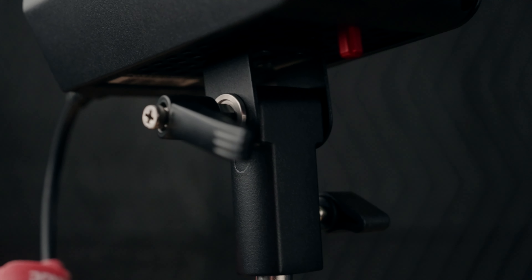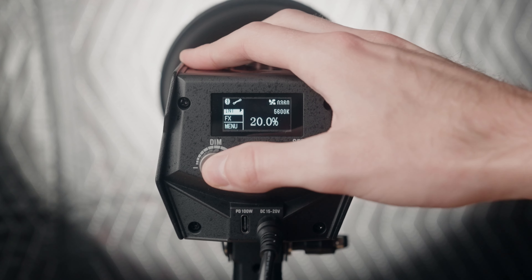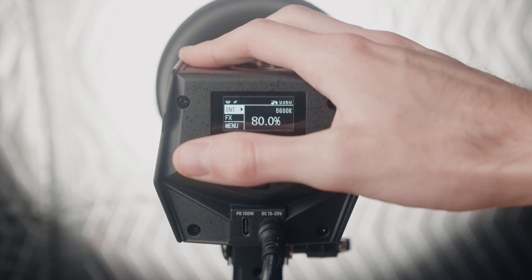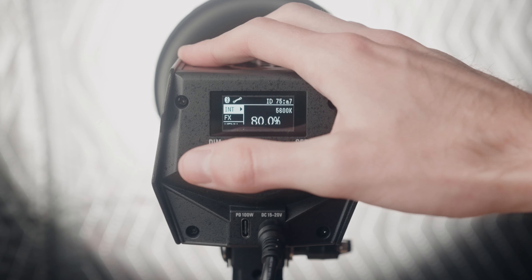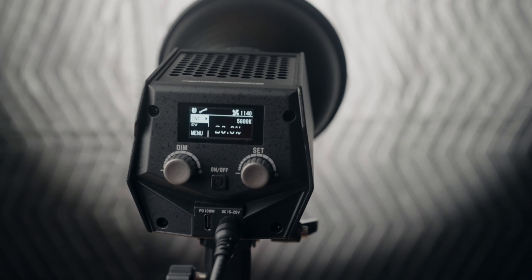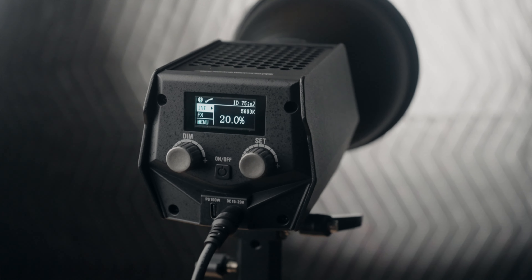Let's get into some of the pros and cons I've noticed after using this light for a couple of weeks. One nice feature I noticed is you can actually click in on the brightness knob. If you click it in, it'll cycle between 0, 20, 40, 60, 80, and 100% brightness. It's a fast way to get to those exact points in 20% increments just by clicking in on that knob. Not a huge groundbreaking feature, just something really nice that they added.